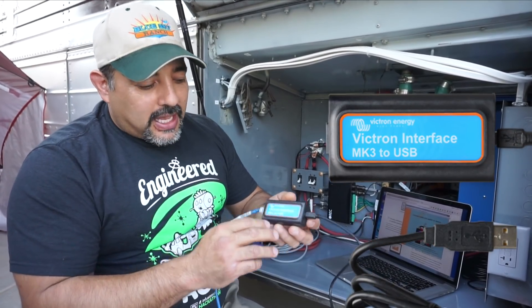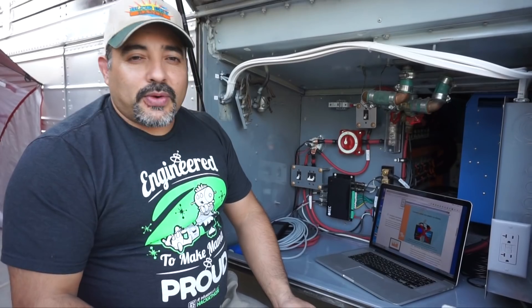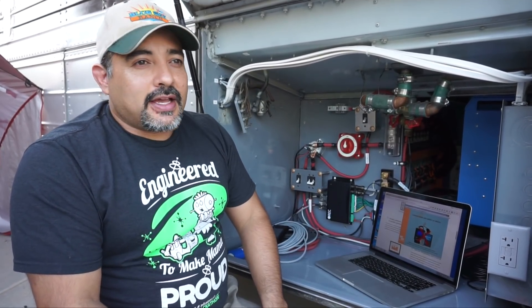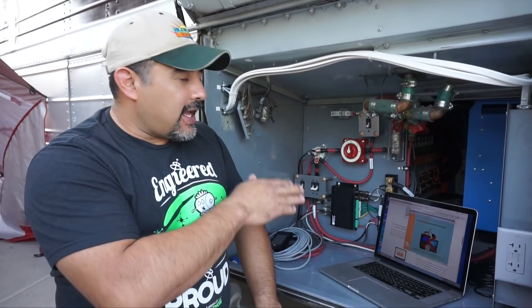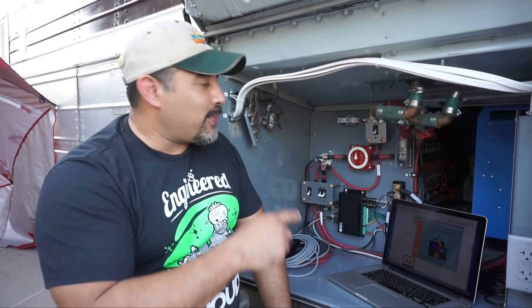Next we'll go into how we set the software up to configure the parameters for the inverter. We need the MK3 to USB interface cable and a simple network patch cable. We'll set up all the parameters — most of those are going to be charging parameters, low voltage shut-off parameters, and things like that — just to ensure the battery stays within its limits. The inverter's limits will be set slightly inside the BMS limits, since the BMS limits are the hard limits that will actually start shutting everything down.